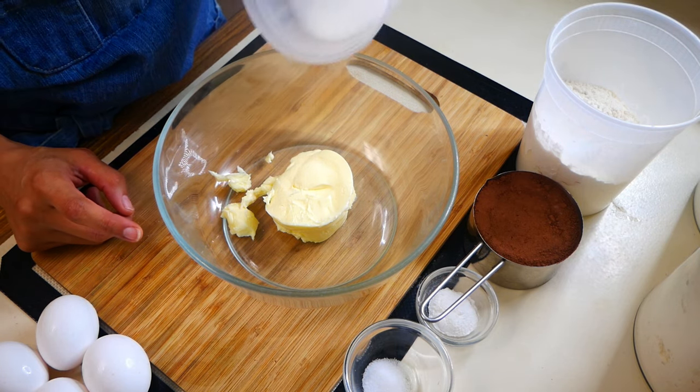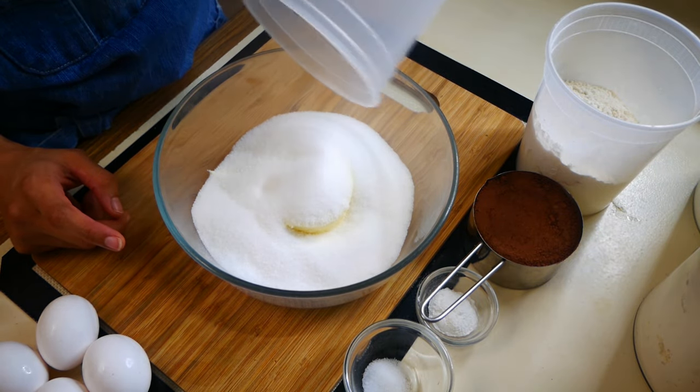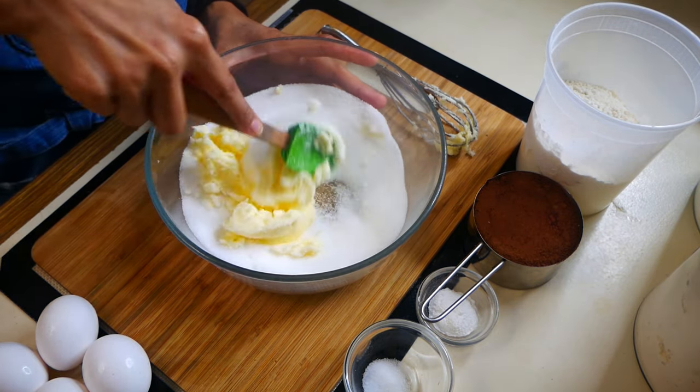First we're going to start by creaming a half a cup of unsalted butter and two cups of sugar. Cream that really well until it becomes super light and fluffy.